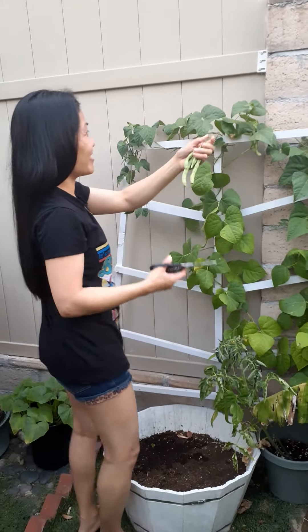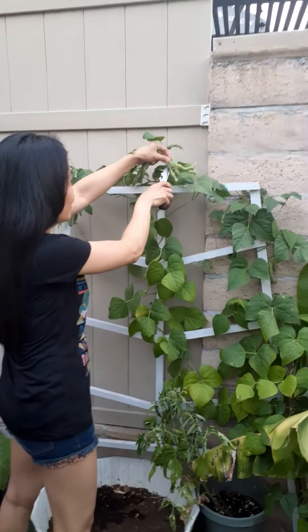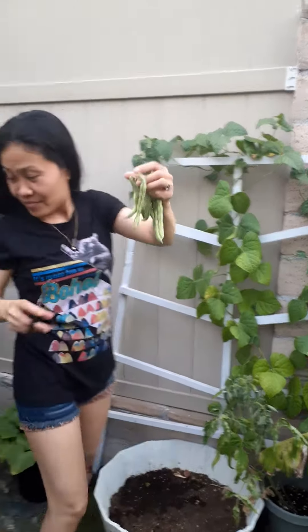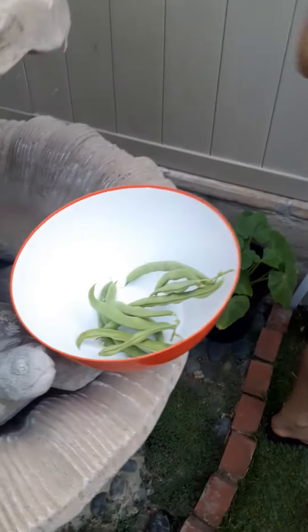This is the second harvest, right? One more. Look. I'm gonna put it here. And they have more. Here.